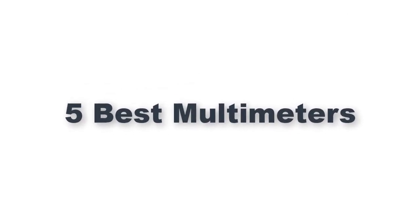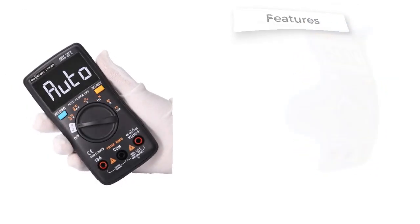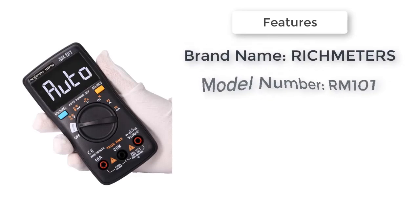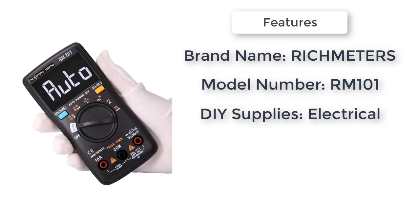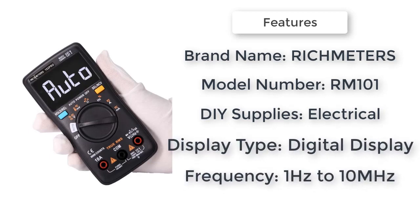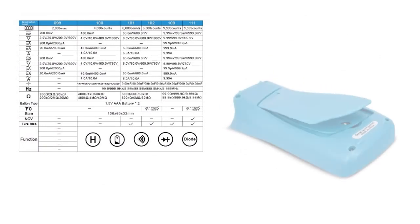Item number five is the RM 101 digital multimeter. Brand name: Rich Meters. DIY supplies electrical. AC current: 60 milliamperes / 600 milliamperes / 10A. Model number: RM 101. Operating temperature: 0 to 50°C. Display type: digital display.